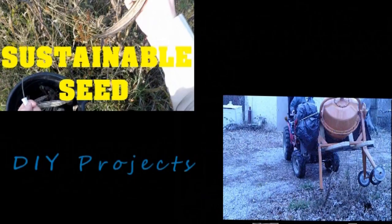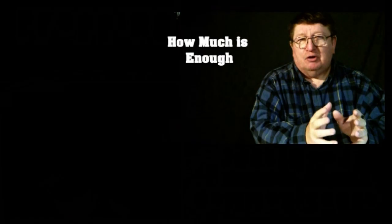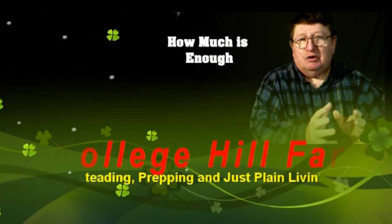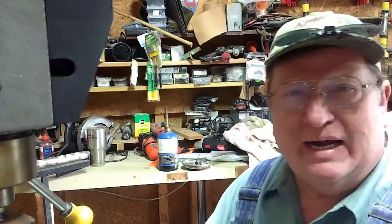From homesteading, to prepping, to common horse sense, we are College Hill Farm. Welcome back to College Hill Farm. Today it's a rainy Tuesday.